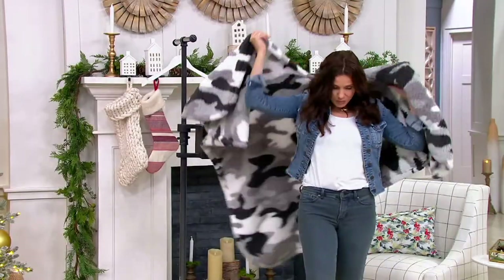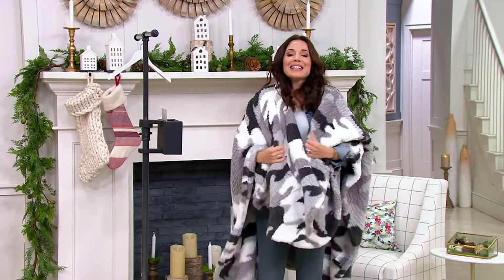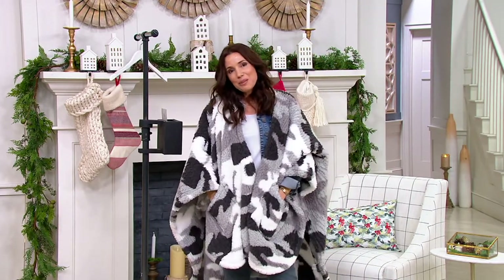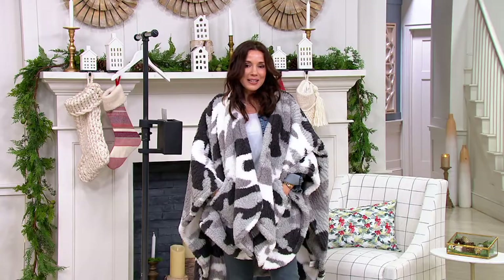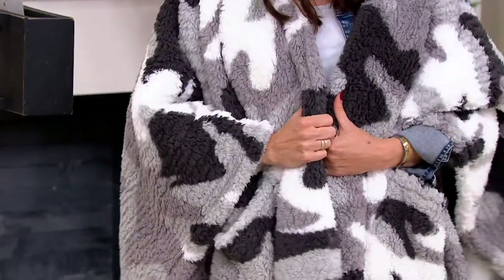I bought this exact one in camo and I have been living in this. It even has pockets. It is the Berkshire Blanket Double-Sided Printed Sherpa Cape Wrap. When I got mine, it was not $23.98, so lucky you — you're getting it at a better price. Five easy payments of $4.80.